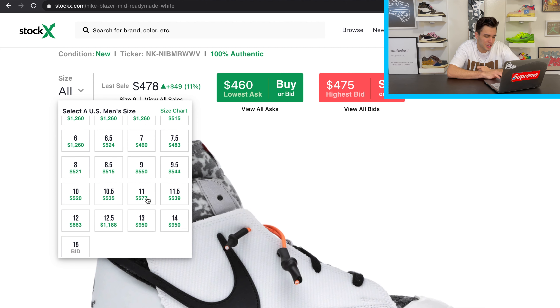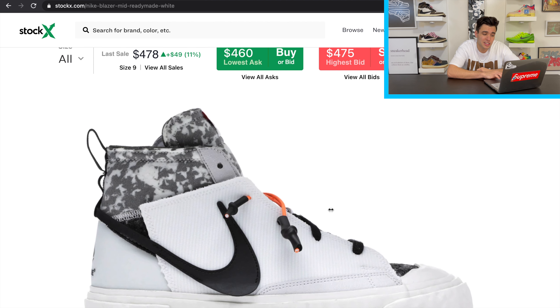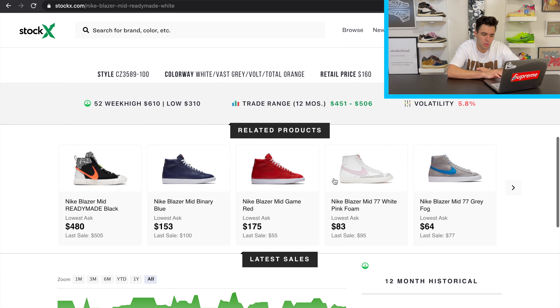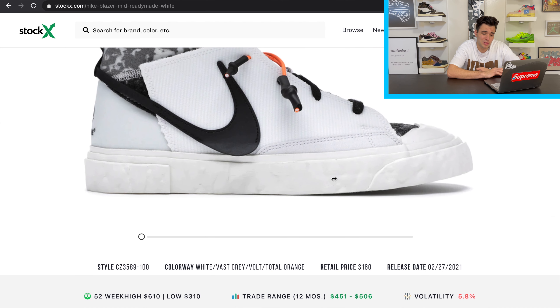Checking out the white pair — people are going crazy, with one size hitting $1,260, which is insane. Most sizes are running $460–$520, pretty similar to the black pair. I do think the black pair will end up going for more. Definitely enter as many drawings as possible because there aren't a lot of sites dropping this shoe, especially since it's more of a Japanese-based collab.